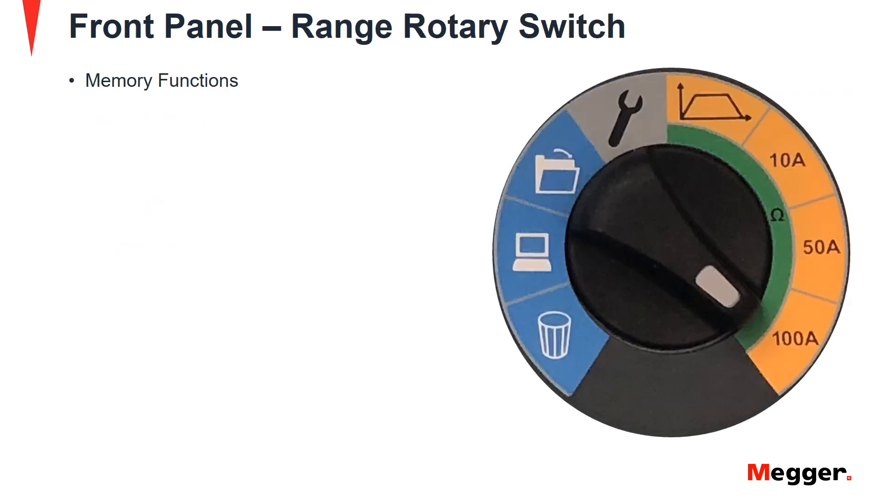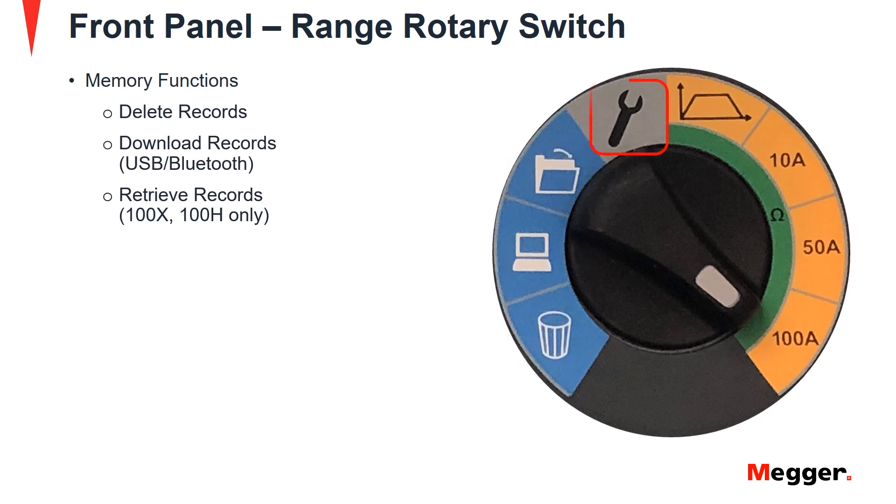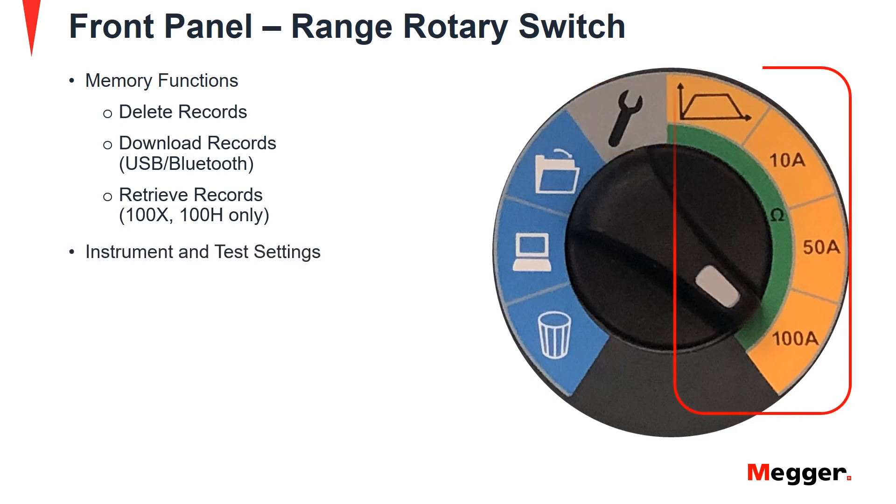Next we will discuss the range rotary switch. It has a light blue colored section which denotes memory functions such as delete records, download records via USB or Bluetooth and retrieve records for the DLRO100X and HB models. A spanner symbol is available for enabling instrument and test settings, followed by a test selections menu that includes a custom range or preset test currents of 10A, 50A and 100A.